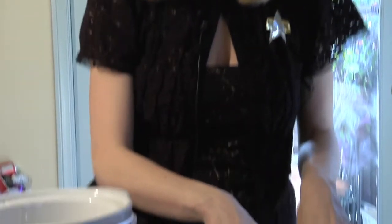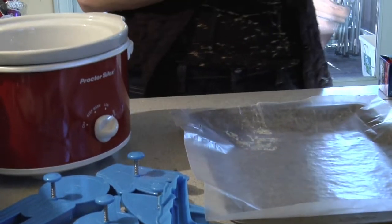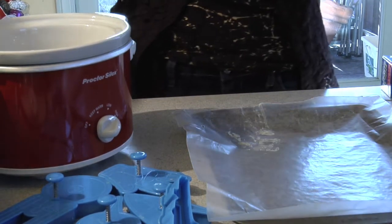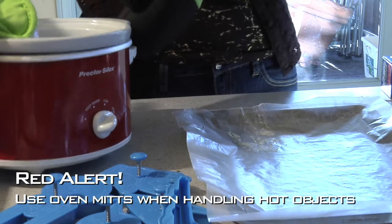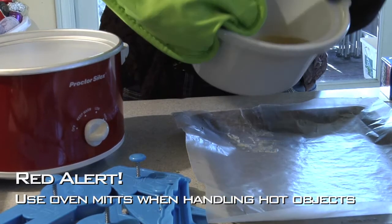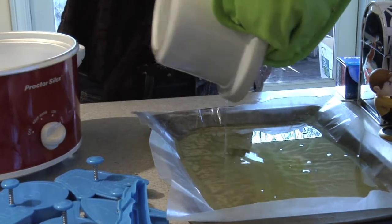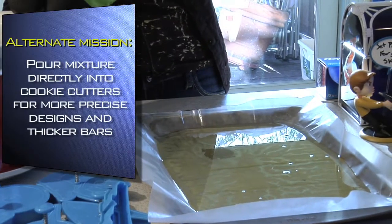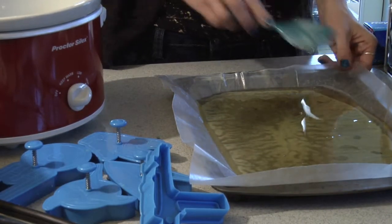Once your mixture is completely melted in your crock pot, you're going to want to line your cookie sheet with a piece of wax paper as we have here. I should mention that if you don't want to ruin your mom's slow cooker, you can put one of these liners in to protect the inside. Now that that's all nice and heated up, we're just going to put on our safety gloves and pour this mixture right onto that cookie sheet. Don't worry about being precise — we're just going to get it all out of the crock pot first. And now it just looks like a bunch of oil, but trust me, once you let it sit, it will solidify.